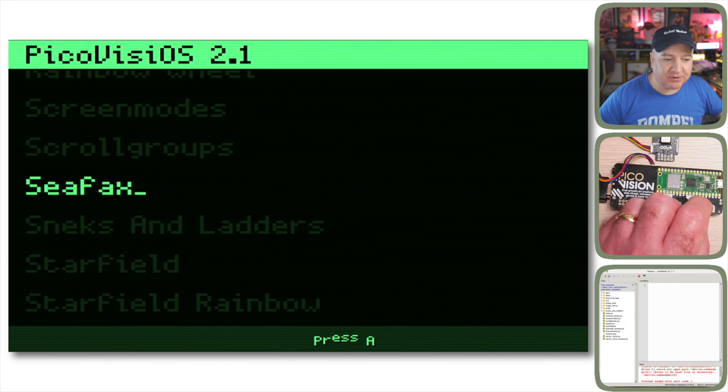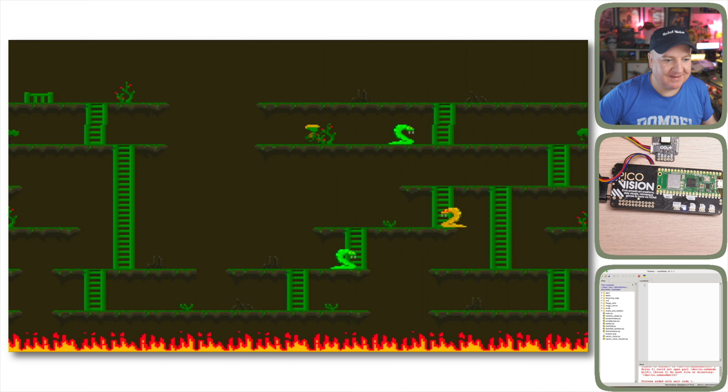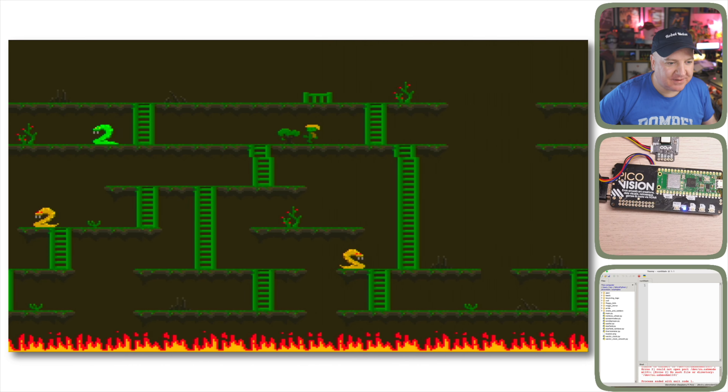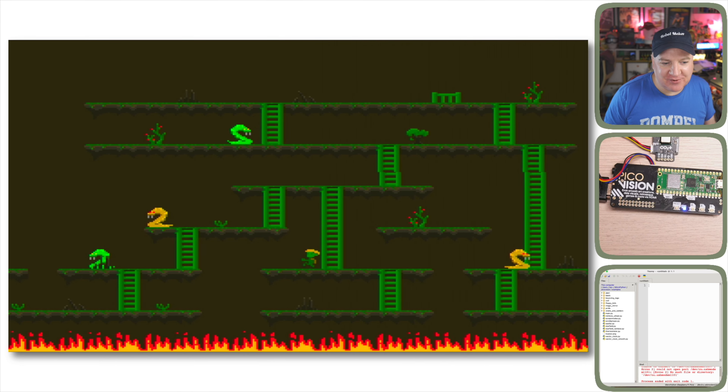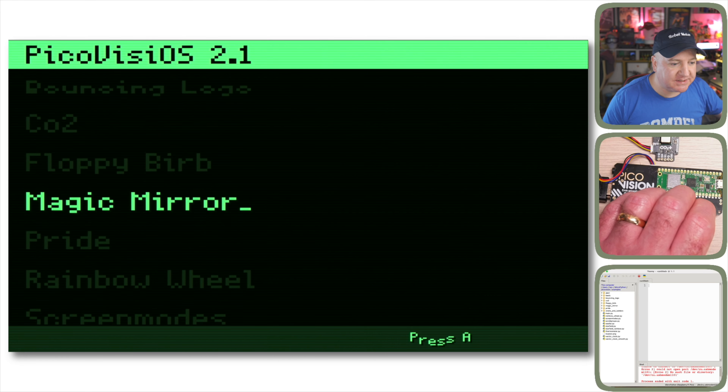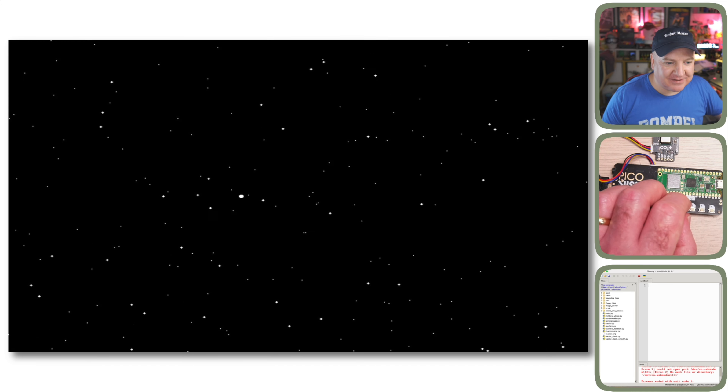Skipping over the Ceefax demo — which looks like an old-fashioned teletext mode from the 1980s, but has an issue with the XML feed from the BBC website — we go to Sneks and Ladders: a little character running up ladders with scrolling snakes, nice colors, and fire at the bottom, looking like a 1980s retro home computer game. Then Starfield, which looks like the Windows 3.1 screensaver — as if you're on the bridge of the Enterprise going to warp, or in the Millennium Falcon jumping to light speed.